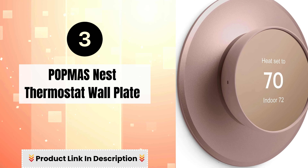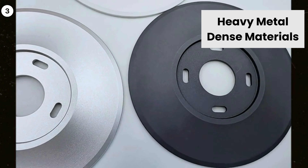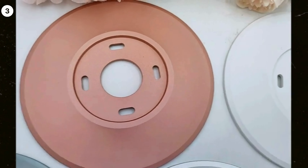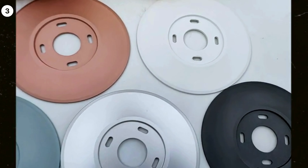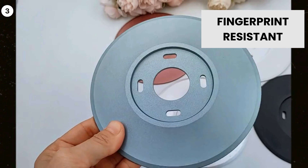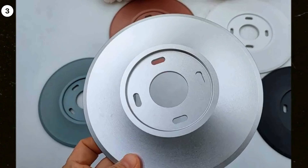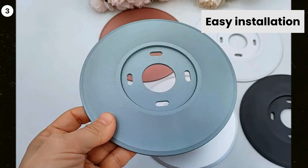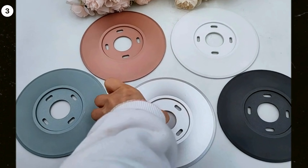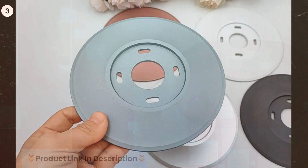Number 3: PopMass Nest Thermostat Wall Plate — Heavy Metal Dense Materials. This Nest Trim Plate is not plastic or ABS material. Using precision machining, aluminum oxide forms a dense color protective film. Fingerprint Resistant: never worry about leaving finger marks. Easy Installation: this Nest Thermostat plate is easily installed to make your Nest Thermostat look much better than before. No need to paint or do any remodeling work.